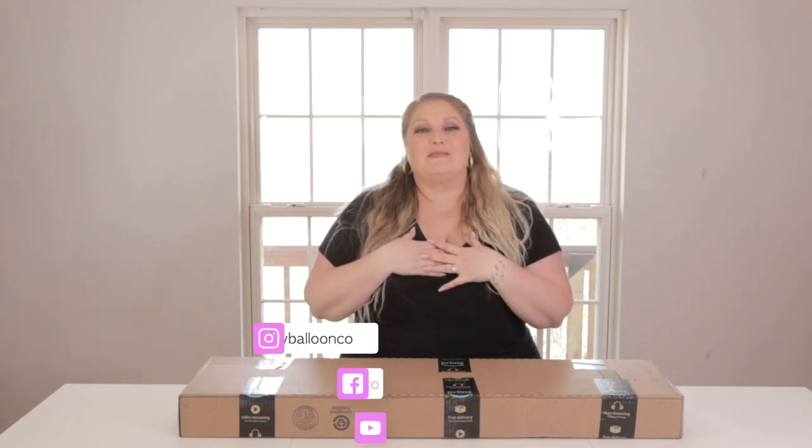Hey friends, welcome back to Bubbly Balloon Co. My name is Rachel, and in this video I'm gonna be unboxing and setting up a circular frame — a round arch that you can use for balloons, florals, all sorts of backdrops for different events. The link for the exact frame I'm using here, which you can get on Amazon, is in the video description below. Let's jump right in.